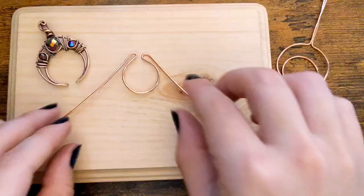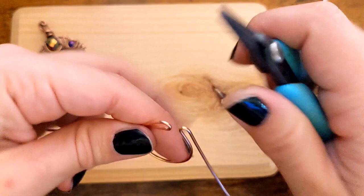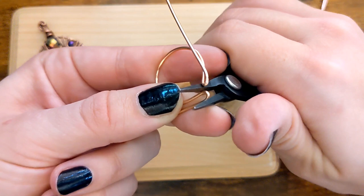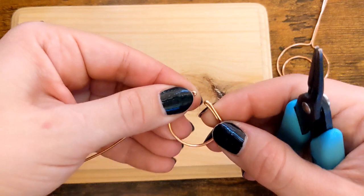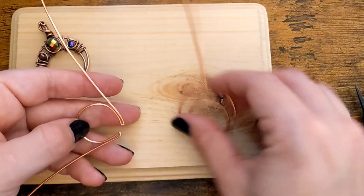Now that we have it somewhat bent, I'm going to go in and squeeze the ends to get a good angle so that it's more like a hairpin turn. Let me squeeze that down. There we go, like so.